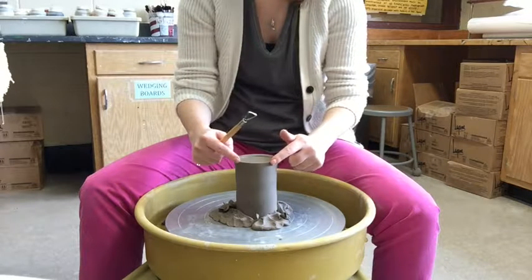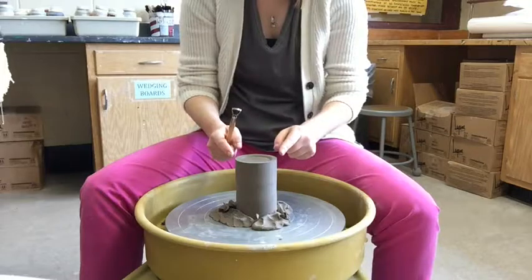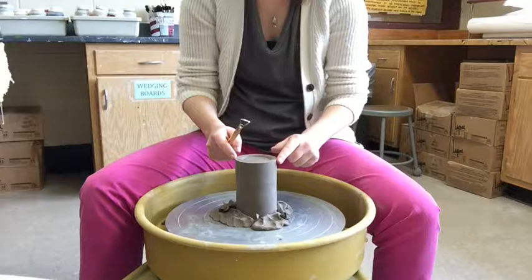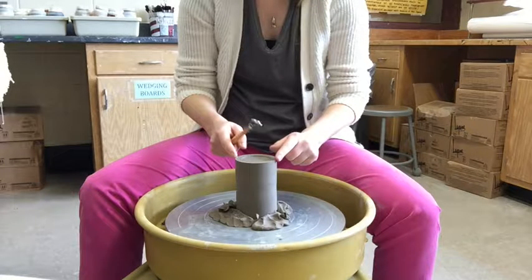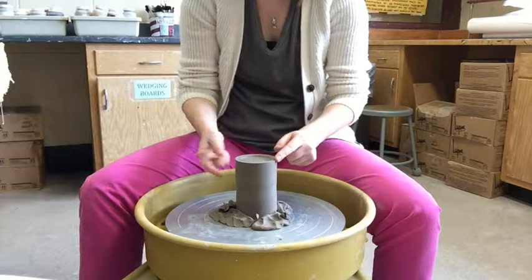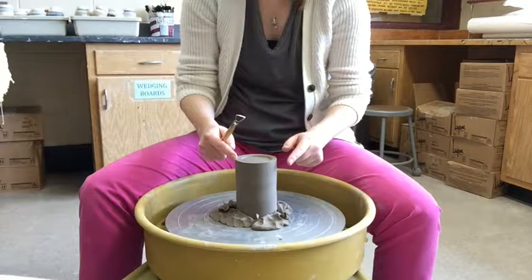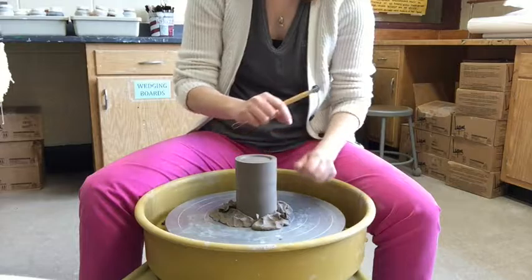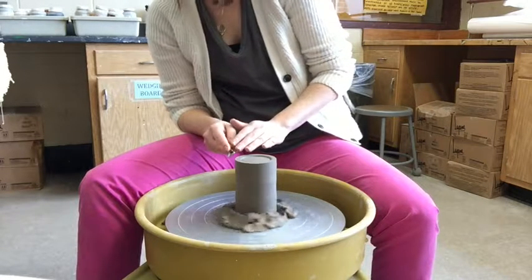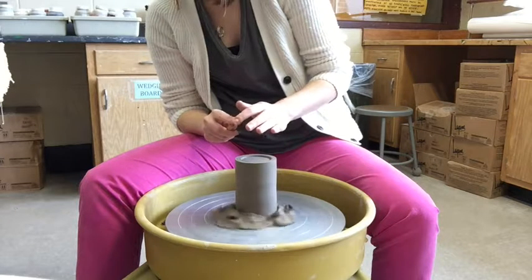The last step: I'm going to create a bevel on this edge. After bisque firing, a sharp edge will scratch any surface you put it on. A bevel is also helpful for glazing — when you go to glaze, you clean off that bevel and it creates a really nice smooth, even cleaned edge.